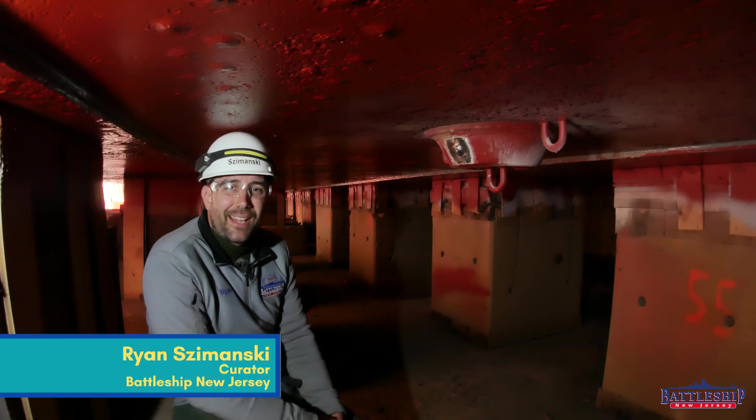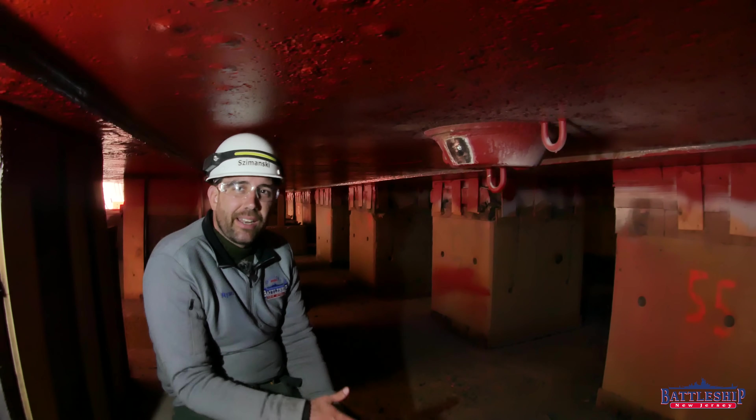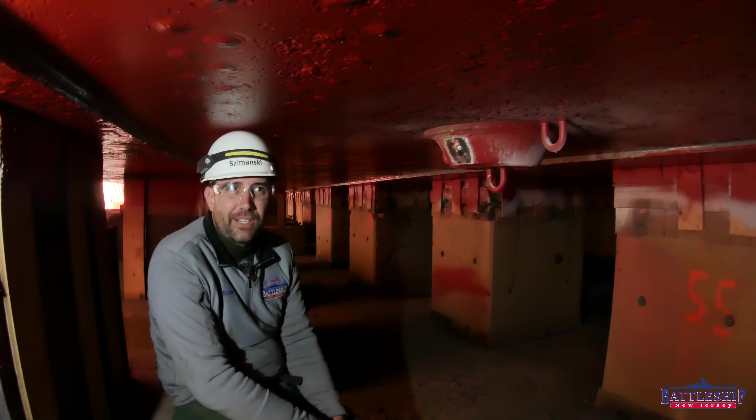Hi, I'm Ryan Szymanski, curator for Battleship New Jersey Museum and Memorial. Today we've got a short video about vac boxing that answers one of the common questions we've been getting recently.